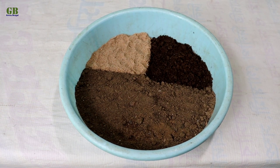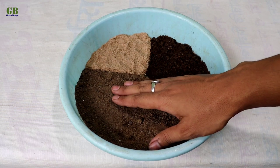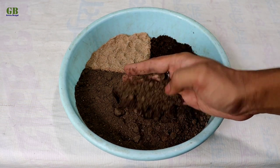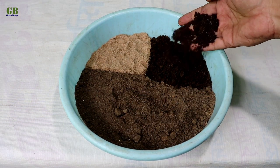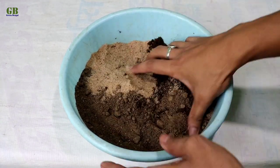First of all, make potting mix for the Oleander plant. The ratio of the potting mix is 60% normal garden soil, 20% vermicompost or fully decomposed cow dung, and 20% fine sand. Mix it well.